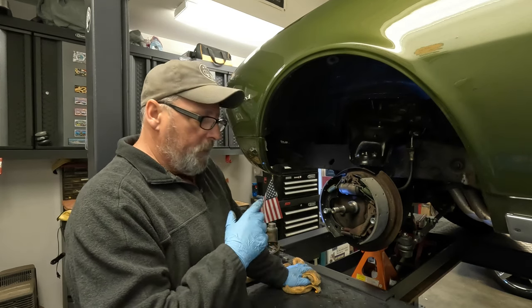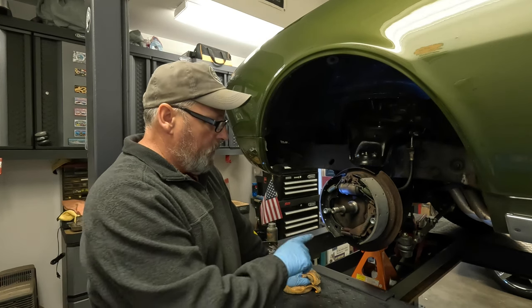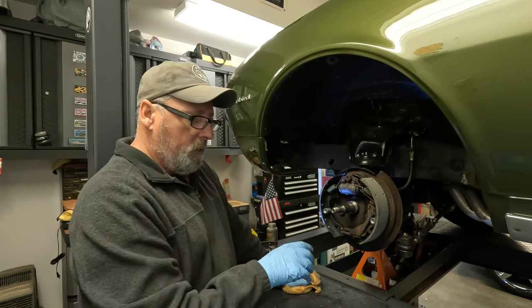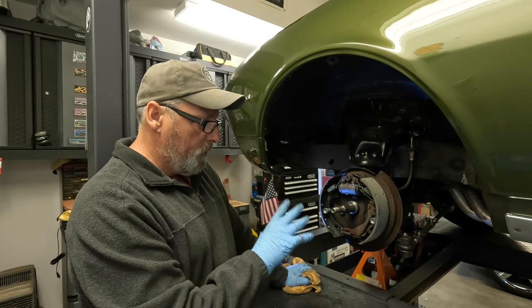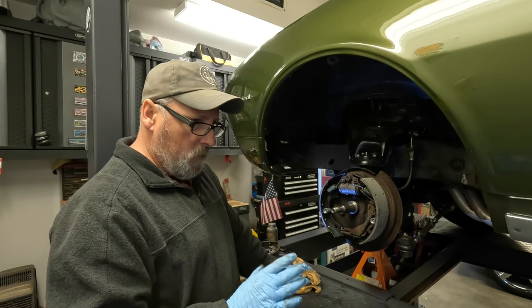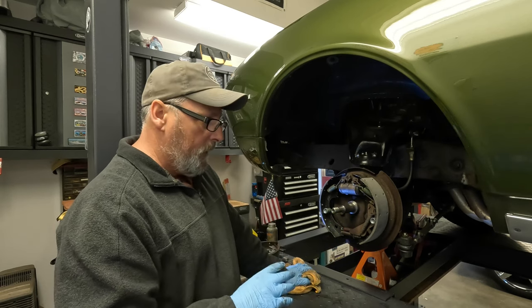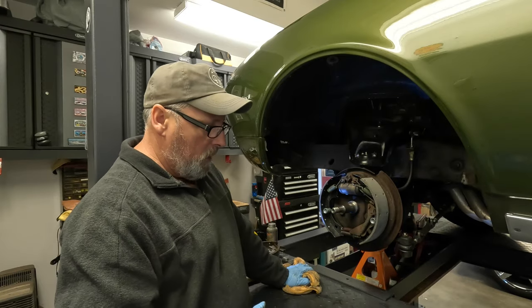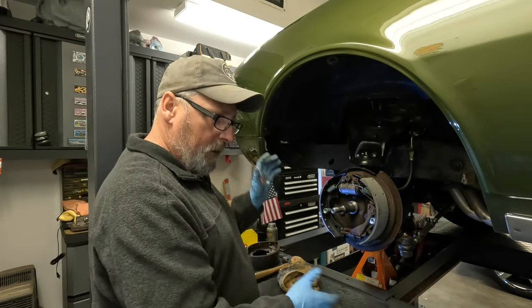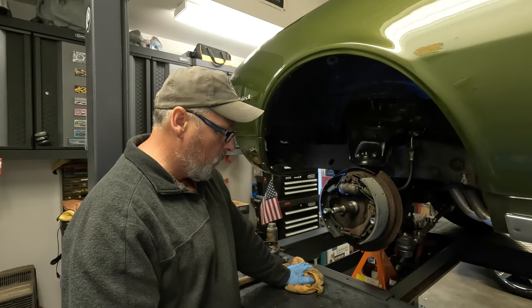The other thing with drum brakes — when I'm all done, I'll have to take the car for a ride and step on the pedal, because if they're not adjusted correctly, the car will pull to one side or the other. Mostly because this is the front — if this were the back, it wouldn't be as noticeable. The fronts do most of the stopping. I'll be able to get it close by hand, and once it's all together, I can kind of do it by feel.